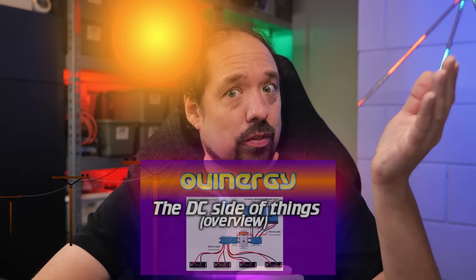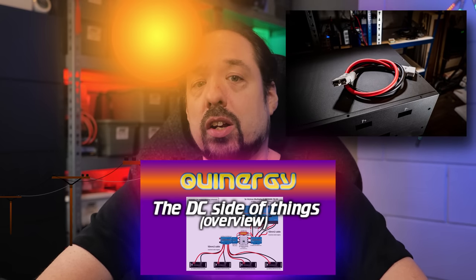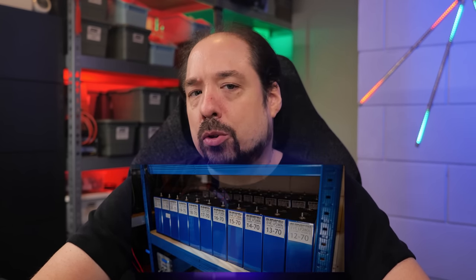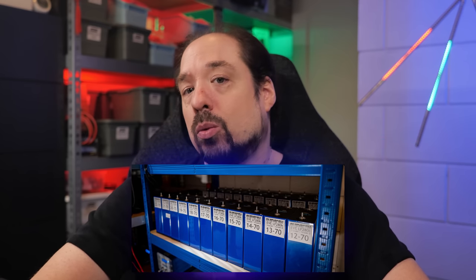Hey guys, welcome to a new video. In the Queenergy project, we want to store energy either from the sun or the grid to use it later. In the previous DC Side of Things video, I described we're going to be using some custom battery boxes for that, but one of the big components of those battery boxes are the battery cells. As you've likely guessed, we'll be using Prismatic LiFePO4 cells, so let's talk about that, including what I paid for them, how you should use them, and my experiences so far.